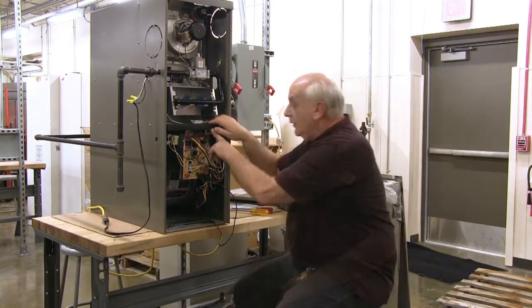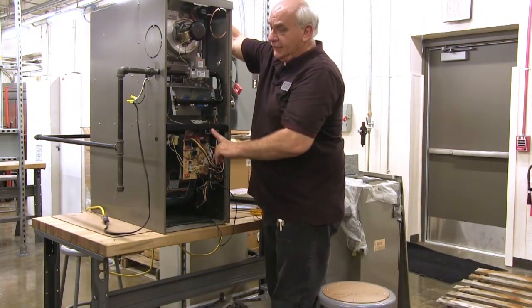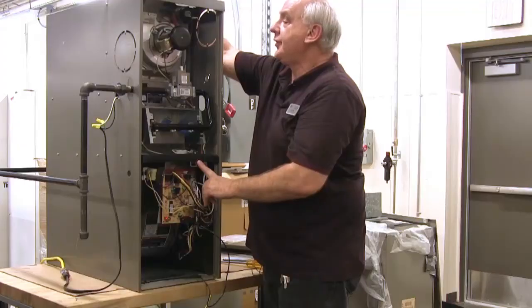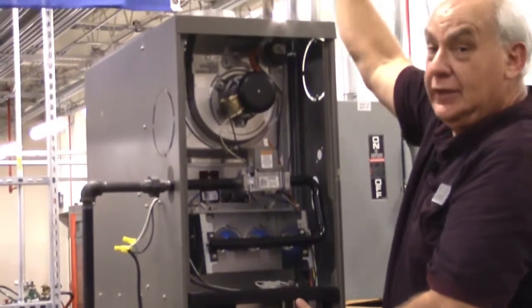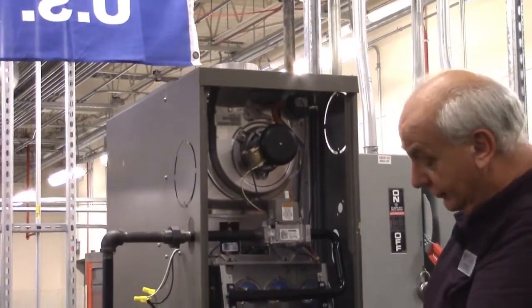If I stand up here I'll be able to feel the blower when it turns on — there it goes. The blower is now running, pushing air up, which is pushing that hot air up into your house to heat your house.